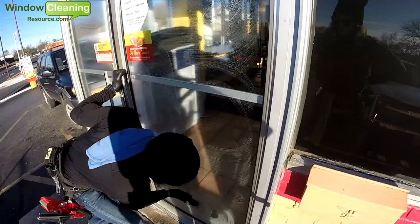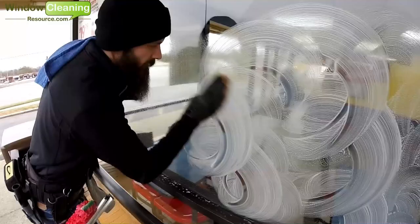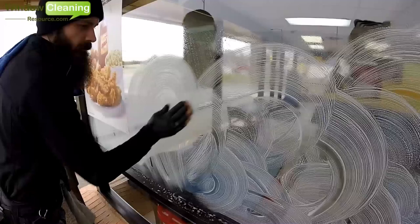Now let's take a look at some of the pros and cons of each pad. First, let's take a look at the bronze wool. One of the great things about bronze wool is it does not rust like steel wool does, so the longevity of the pad is excellent. The only downside to bronze wool is it's not as abrasive as steel wool, yet more abrasive than the 3M finishing pad.